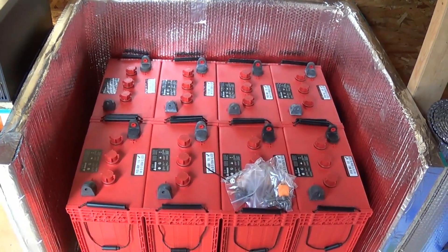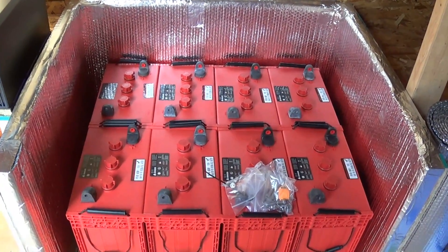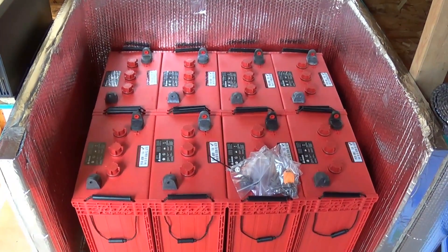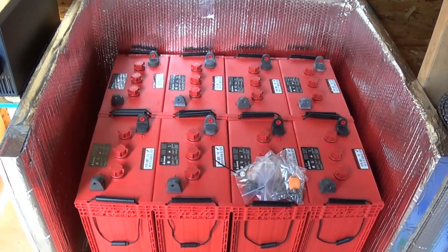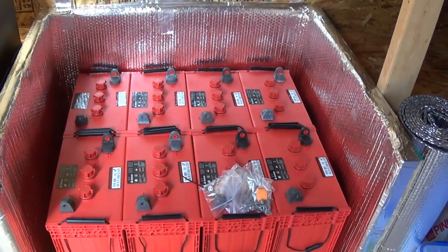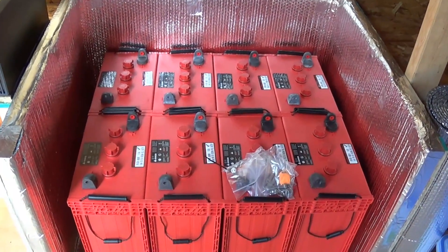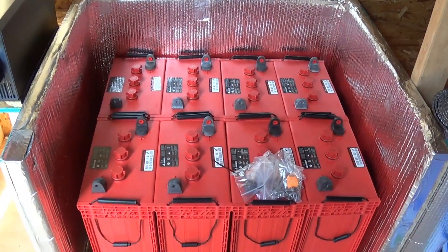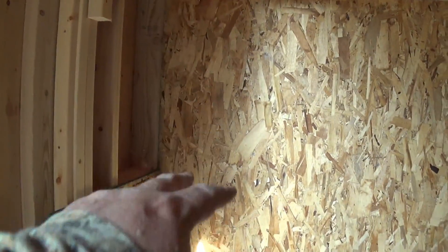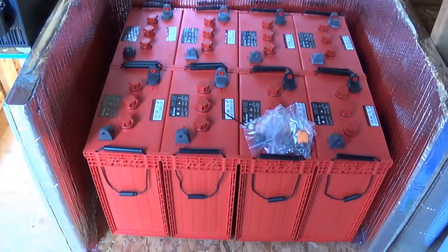There are my batteries — they're Rolls Surrette, the S605 model. I'll do a separate video on those, and another one on all the wiring. This is my battery box right here, my inverter will be there, the components will sit in that box, and the breaker box will be right here.